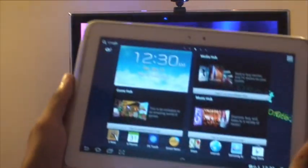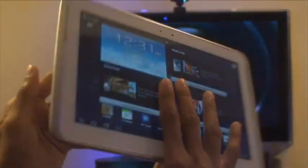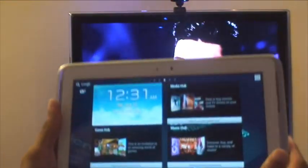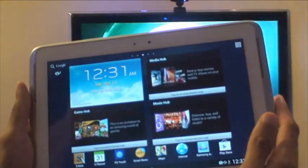Hi guys, it's Inam Gafoor here with the Samsung Galaxy Note 10.1-inch tab. We're going to take a look at how to control your TV with your 10.1-inch tab.